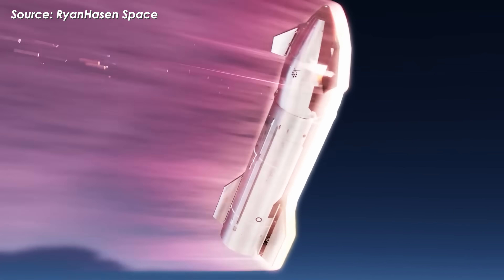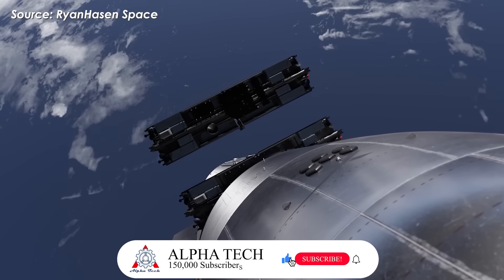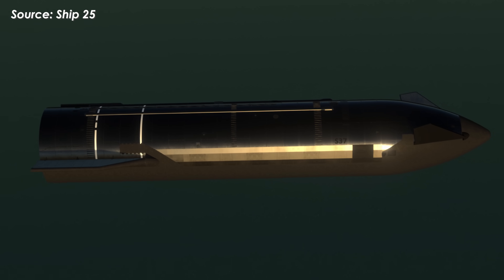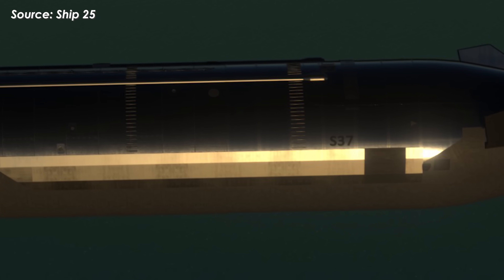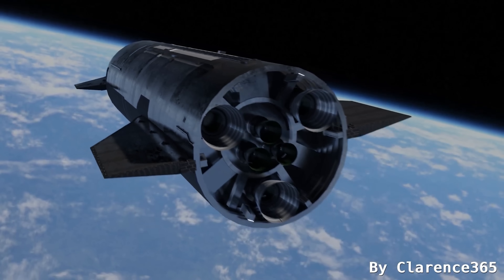In short, removing the heat shield tiles was necessary to push the vehicle's limits, identify weak points, or test metallic heat shields. In my opinion, the chances of Ship 37 burning up during this flight are quite high. But if it reaches the ideal altitude and successfully deploys the dummy Starlink, all the data they gather will be well worth it. Will Ship 37 explode on Flight 10? If you think it will, comment 1. If you want it to survive, comment 10.